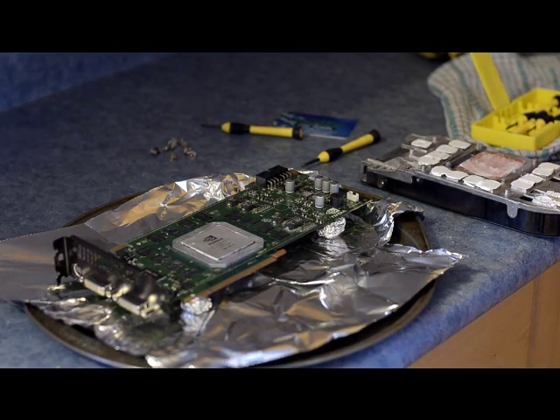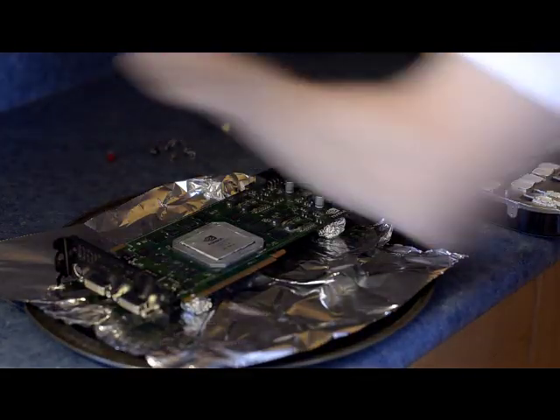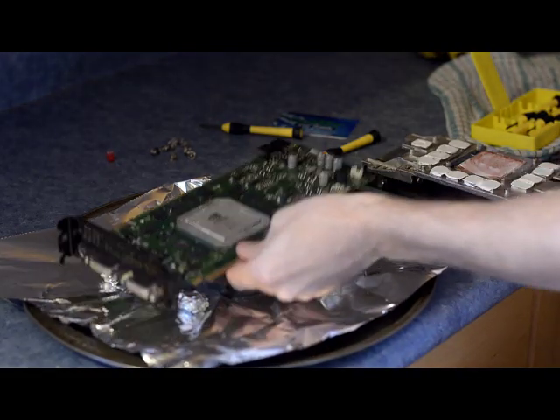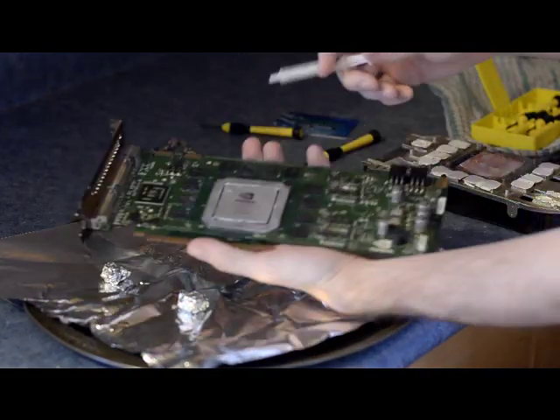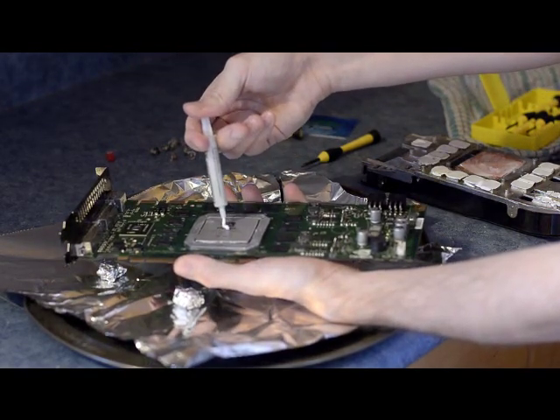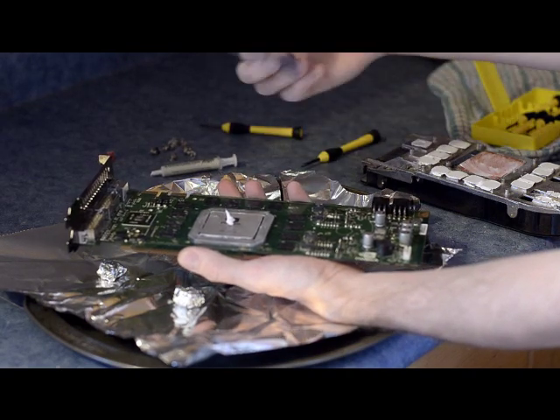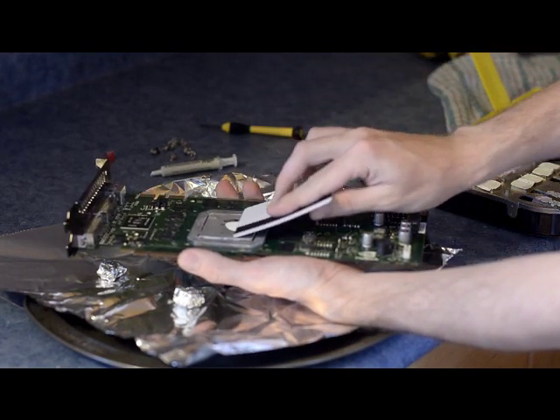I've taken it out of the oven now and it's cooled off. You have to wait until it's cool before you touch it and handle it. So what I'm going to do is just apply some thermal grease to it. I'm probably doing this wrong, but it doesn't really matter — just as long as you get some on there.